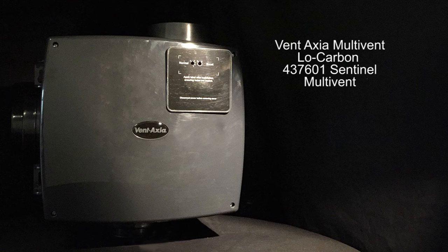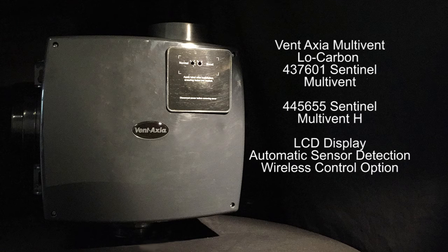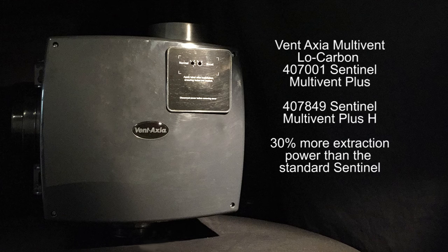Next is the Sentinel multi-vent MEV — low-carbon motors again, but with a huge list of features, including LCD display, automatic sensor detection, optional wireless control, mains and SELV connections, plus countless extra features to fine-tune the Sentinel to your home. Also available in a plus version that boasts 30% more extraction power.